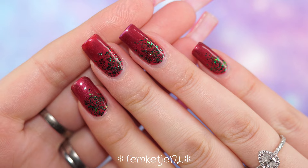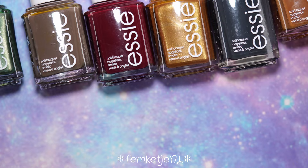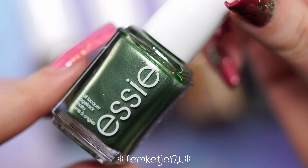Hi there beautiful people, welcome back to another video — and welcome to my channel if you're new! My name is Femke, and in today's video I will be swatching and talking about the new Essie winter collection. This is the Winter 2022 collection, it is called Wrapped in Luxury, and I have to say these colors are quite lush.